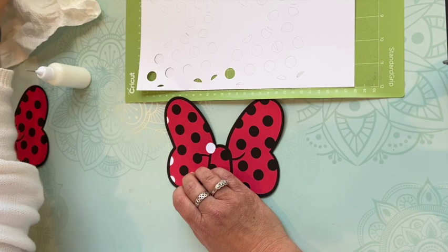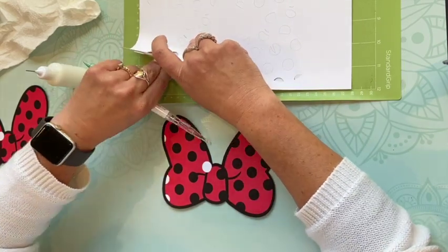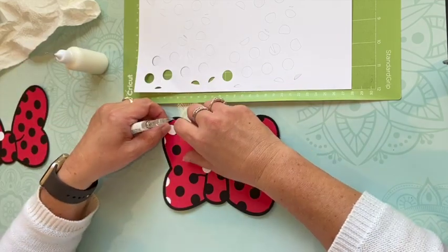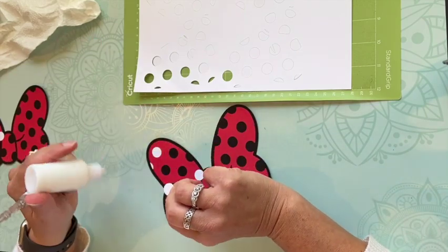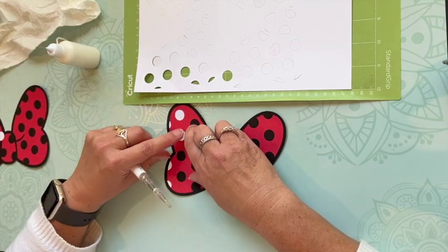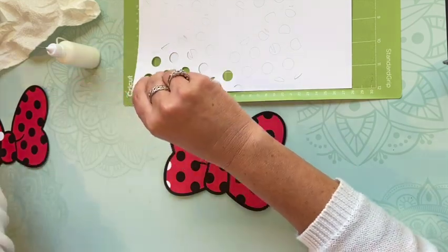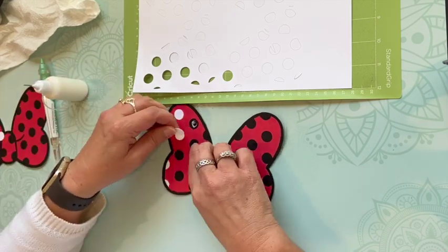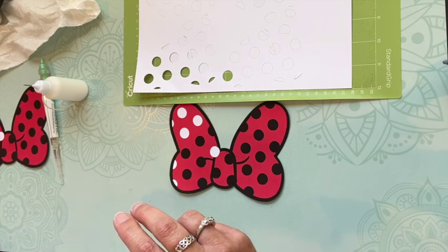I have a Cricut — the new Cricut Maker 3 — and I used that to cut out these pieces. The cut files: I found a couple of them on Cricut Access, and I also have a membership on a website called Auntie Tay. I got the Minnie Mouse head and the bow from her website. But you could also find something on Design Bundles or Cricut Access. The purse I got just from Cricut Access.